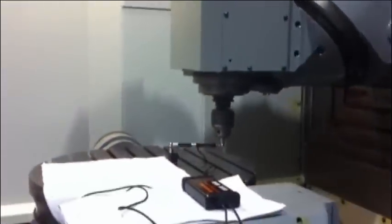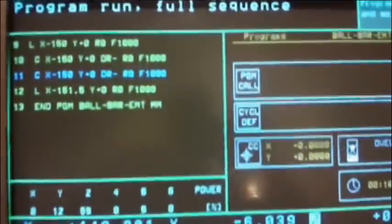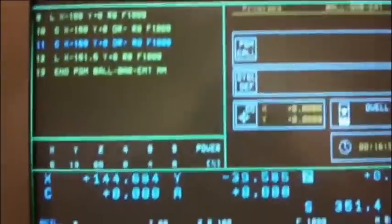Trunion table 4530 — we do a ball bar test, like in all machines, here with CBAS in stock. The control is Heidenhain TNC 426-430, it's a PA control, full 5-axis software, updated.